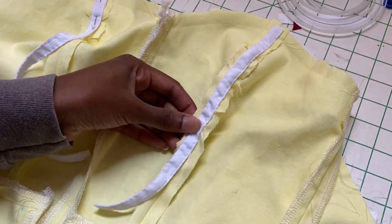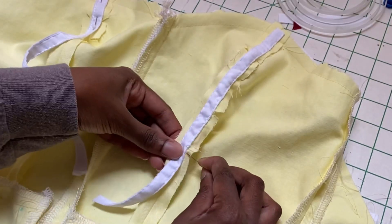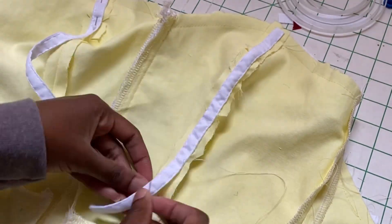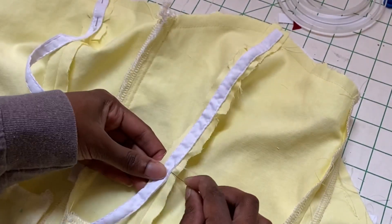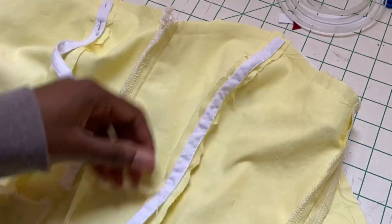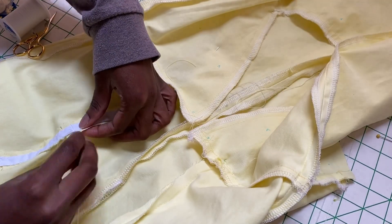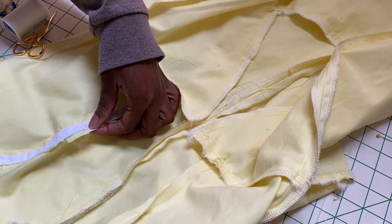This romper — this play suit, if you will — is supposed to be like a 1950s swimsuit. I had to put in the boning channels and sew the facing, hem it, and add a zipper. But I didn't complete this project because I didn't sew at all for two days out of this week, so I kind of ran out of time.